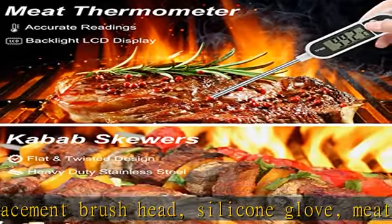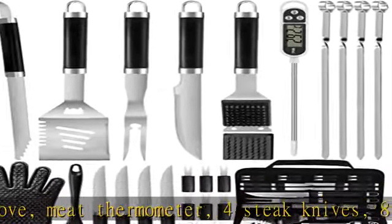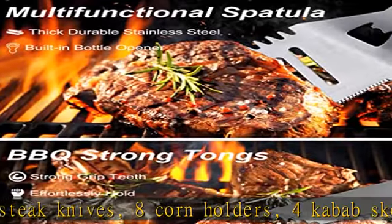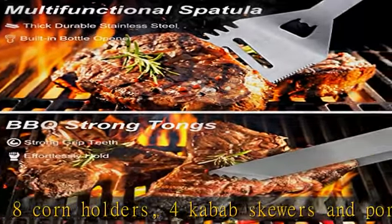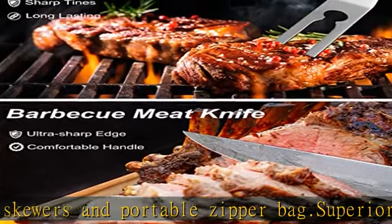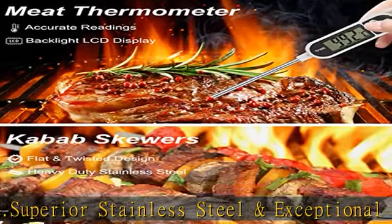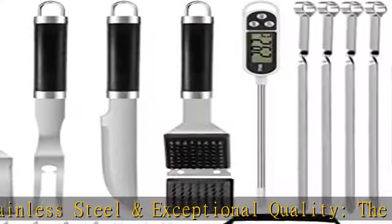Convenient storage and easy cleaning: the hanging loops of the barbecue accessories offer space-saving and organized storage, and the grilling set comes with a stylish carrying case to keep all the barbecue utensils neatly organized and protected, whether in storage or on the go.